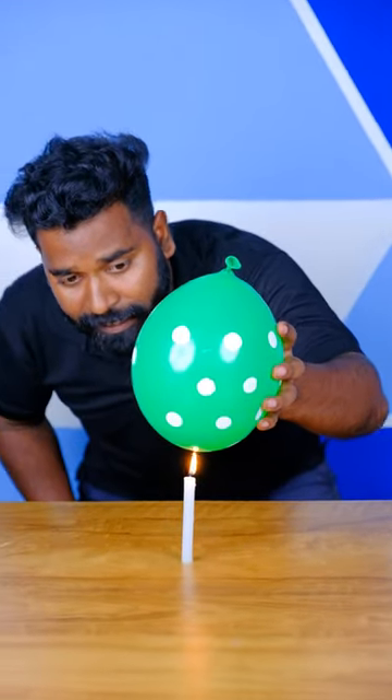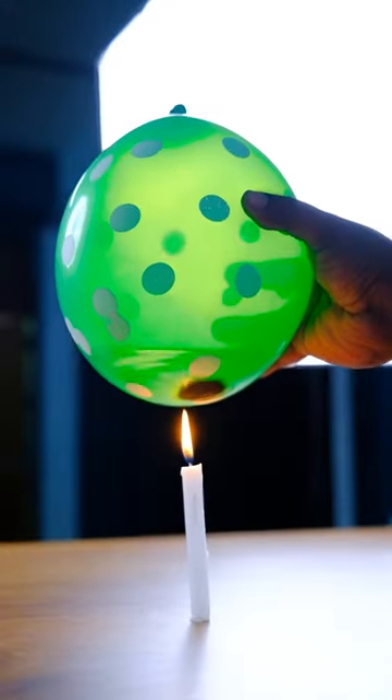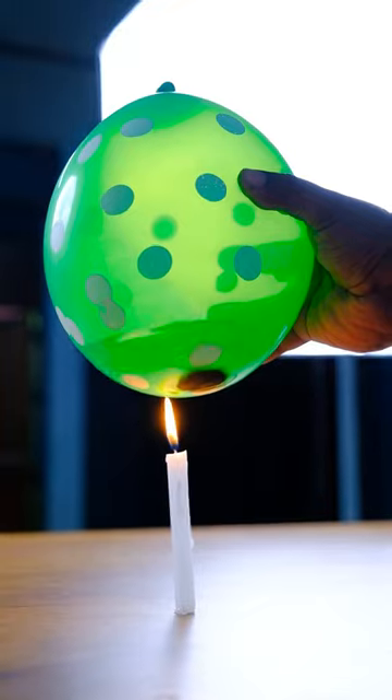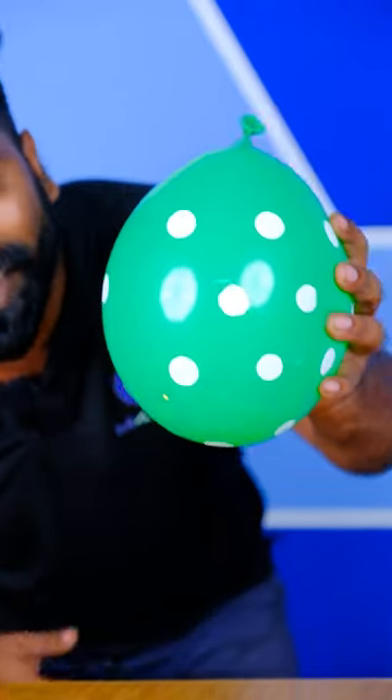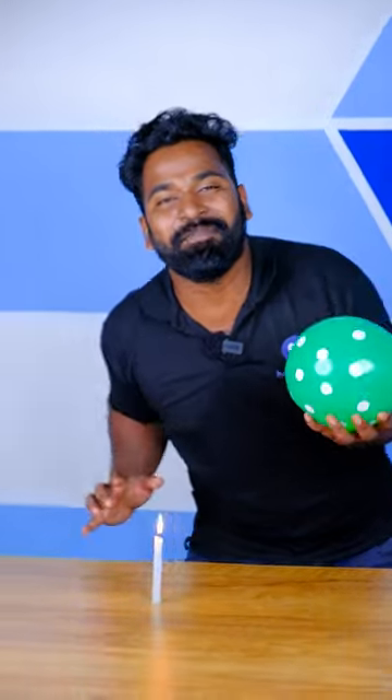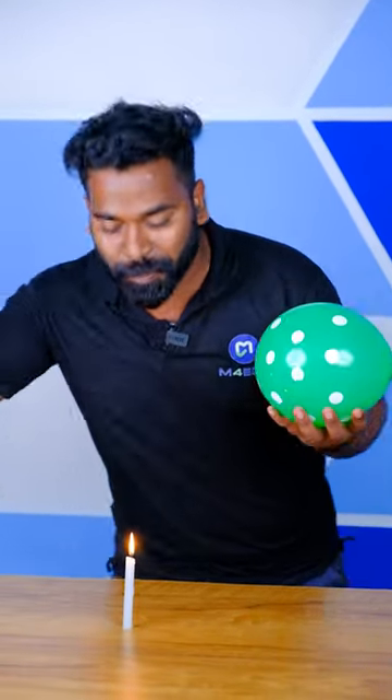We're going to get a stick. What's the problem? Why don't we get a stick? We're going to push you, so you can challenge me at this time and see how much that balloon was made.